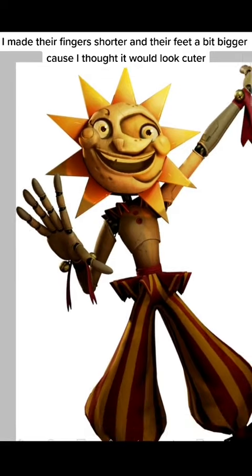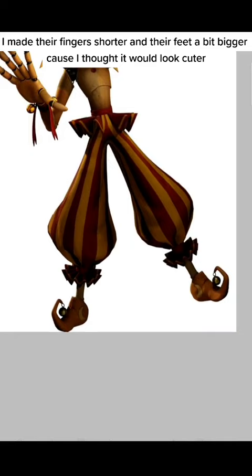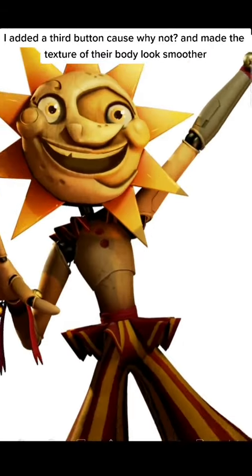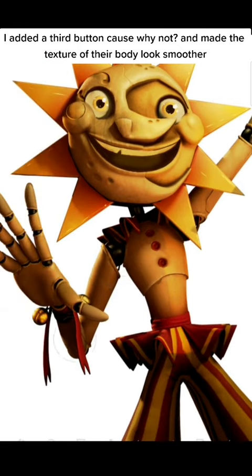I made their fingers shorter and their feet a bit bigger because I thought it would look cuter. I added a third button, cause why not? And made the texture of their body look smoother.